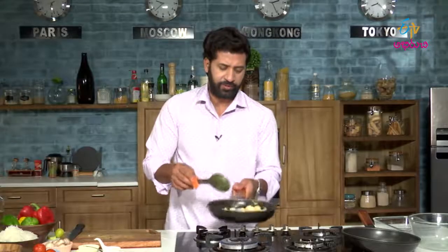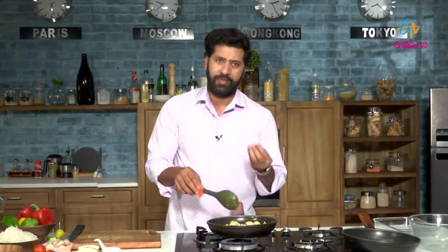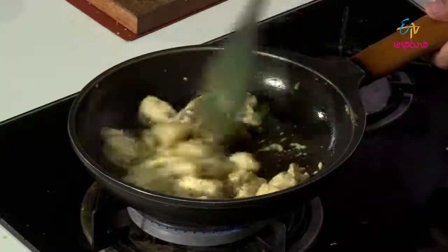Because the lime juice is on the bottom. The chicken is right there. All of that should cook and it should become dry.